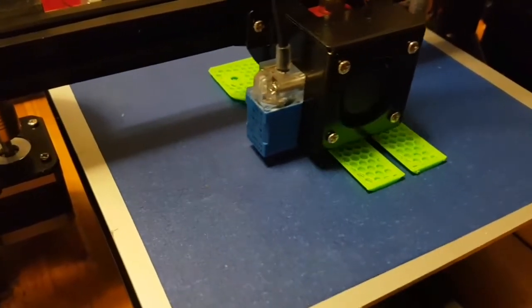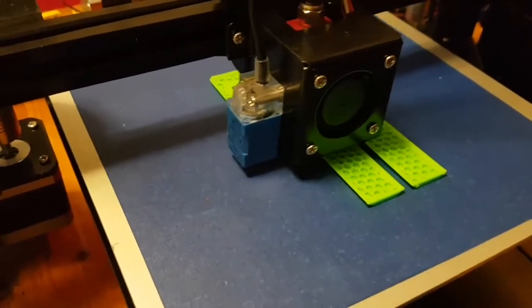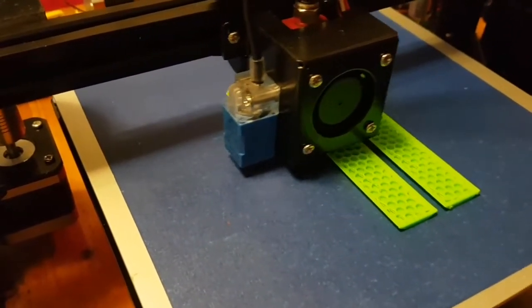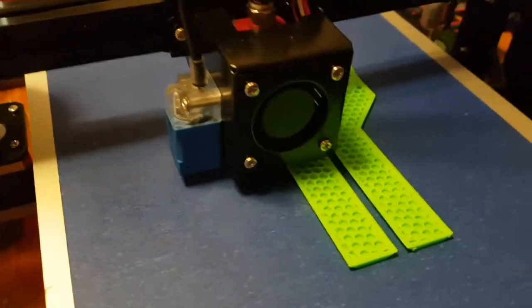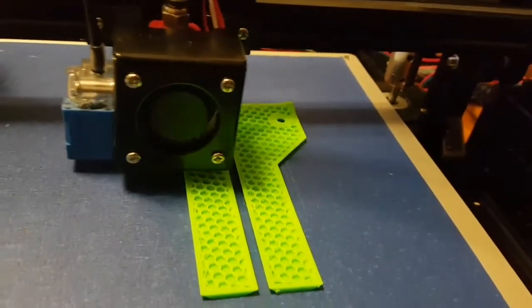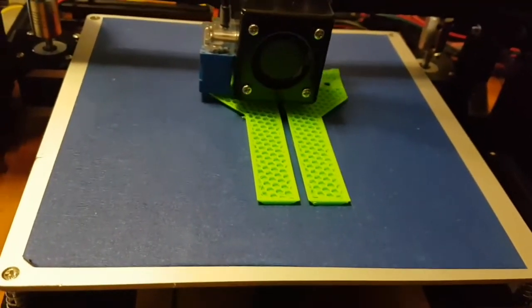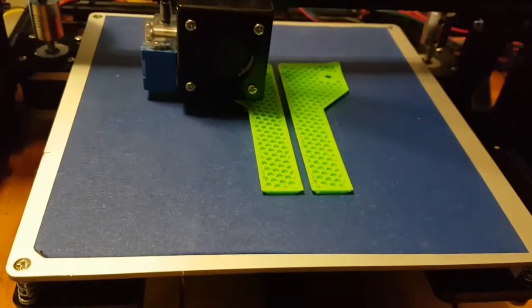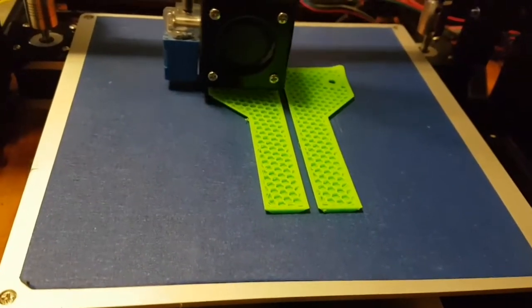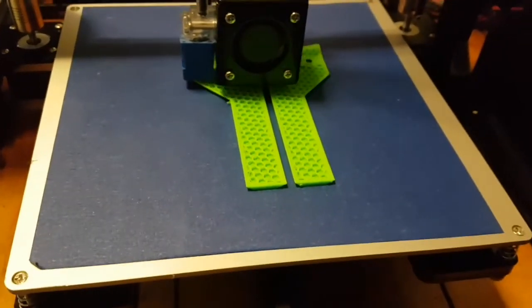There are a couple of issues — it's curling on one corner. I think that's just because the bed's not absolutely perfectly level and it didn't set there, but it seems to be ignoring that, so that's okay. Just a tiny little curl on the corner, as you can see. Apart from that it's really clean — not much stringing at all. A bit of a bummer, because that would have been perfect, but they're only legs so I'm not that worried about the corner.